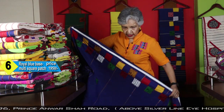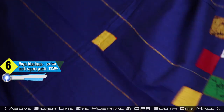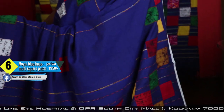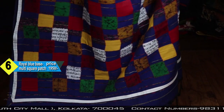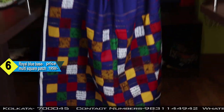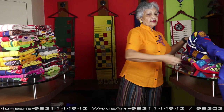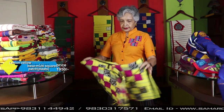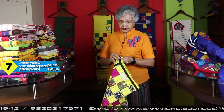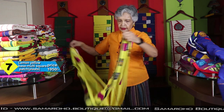I am showing each and every color. I am not draping each one as it is the same thing, no need to waste time — so that I can show you more pieces.